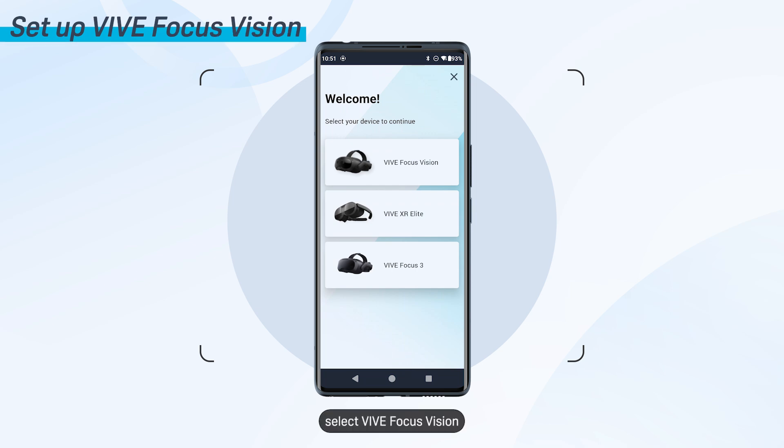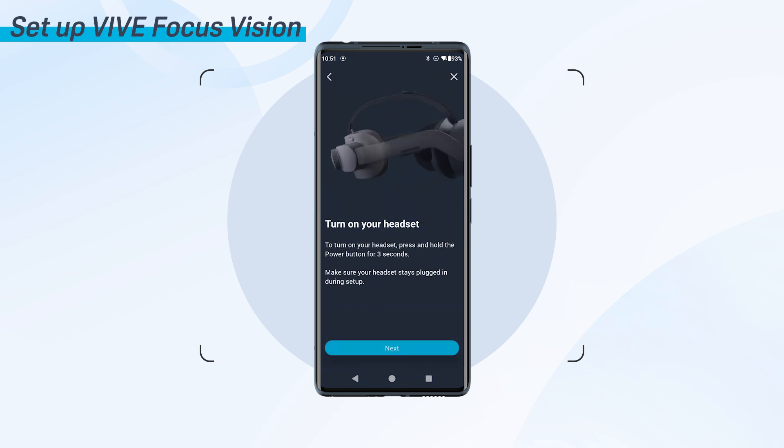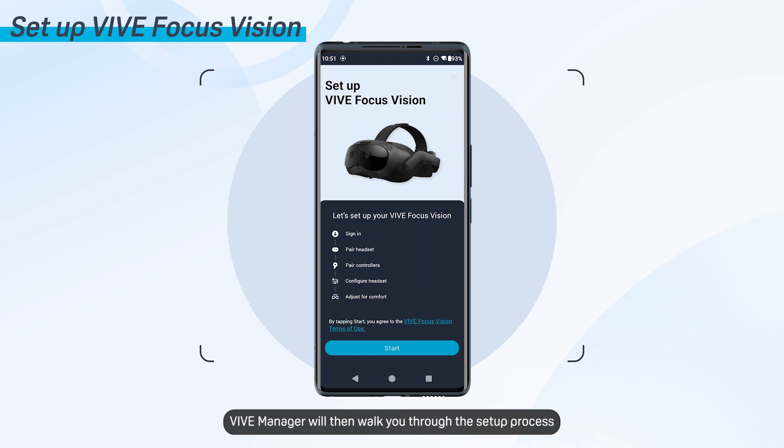On the Welcome screen, select Vive Focus Vision. Vive Manager will then walk you through the setup process. Tap Start to begin.